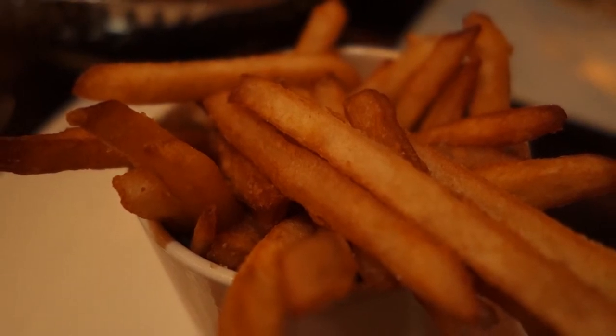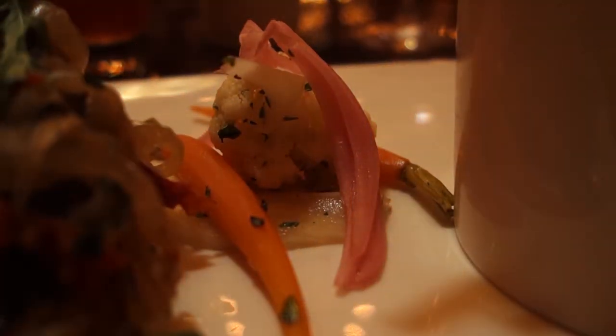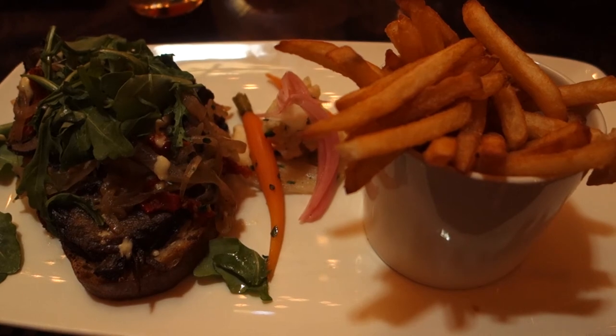The entrée also includes a side of fries, which were better than the usual Disney theme park fries, but it didn't really blow me away. There's also a little side of pickled vegetables — there's a pickled carrot and pickled cauliflower.